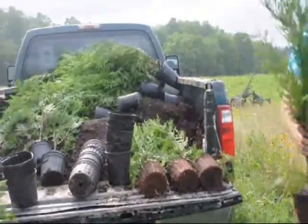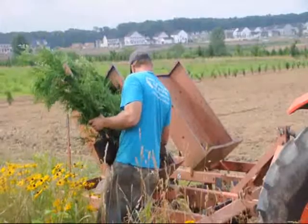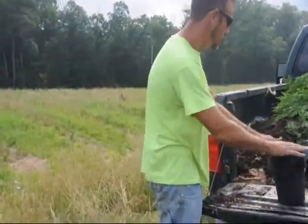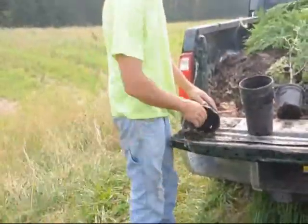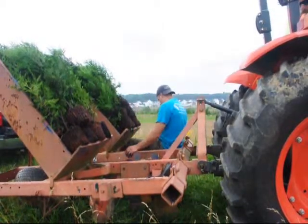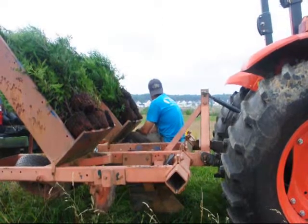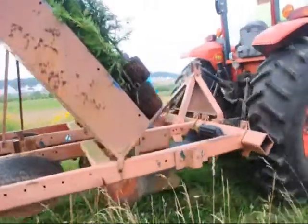Here we've loaded our truck, and we're in the process of taking the Green Giants out of the pots and getting them ready to load into the tractor onto the Princeton type planter for planting. Once the planter is loaded, the operator gets into the planter, the planter is lifted up, and then the tractor slowly moves the planter over to the area where we're going to plant.